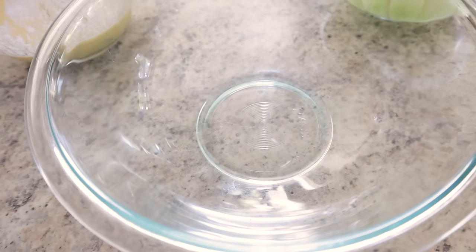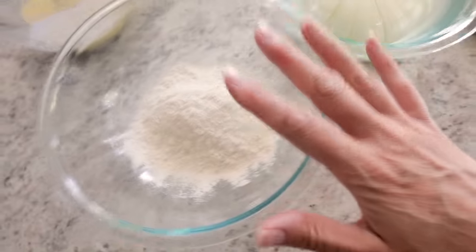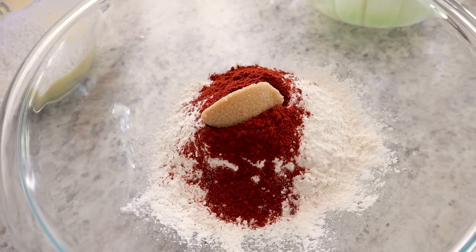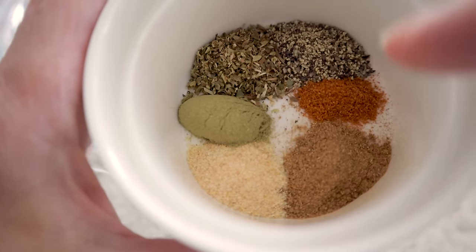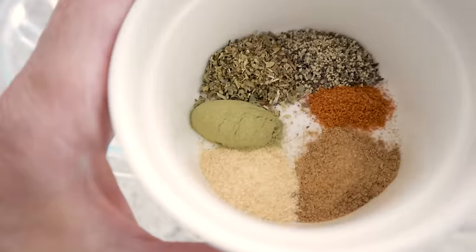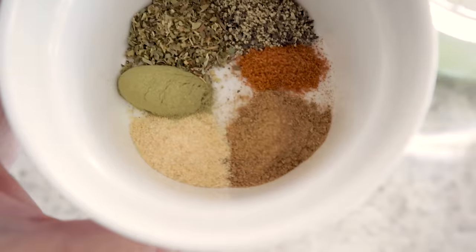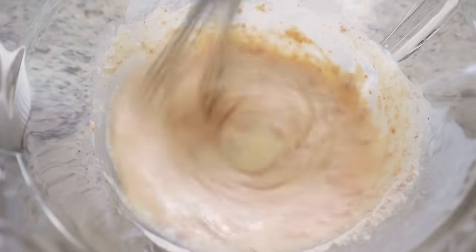In another bowl, add about one to one-and-a-half cups of flour depending on how big your onion is. Then add a tablespoon of paprika, a tablespoon of brown sugar for a little sweetness, one teaspoon of salt, a quarter to a half teaspoon of cayenne pepper, a half teaspoon of pepper, a half teaspoon of dried oregano, a half teaspoon of thyme, a half teaspoon of garlic, and a half teaspoon of cumin. Whisk it up, then take about a quarter cup of this mixture and drop it into the buttermilk mixture and blend until nice and smooth.